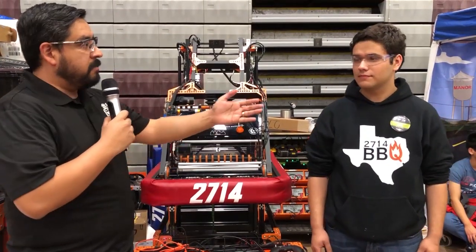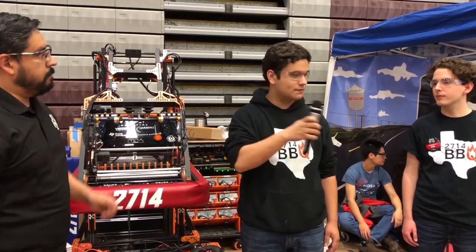This is Noah and Bennett. Noah, what is your role on the team? I'm the lead design person and in charge of the pit. And I'm the captain of the programming team and the technician for the team as well.